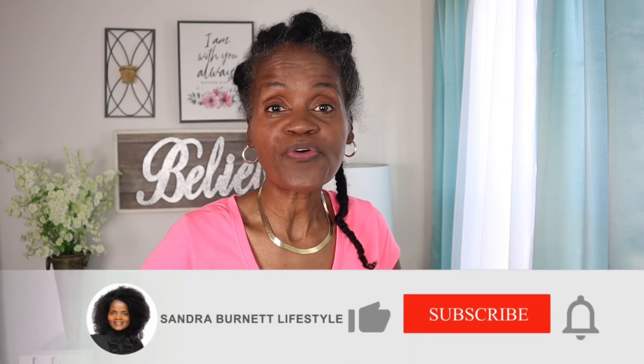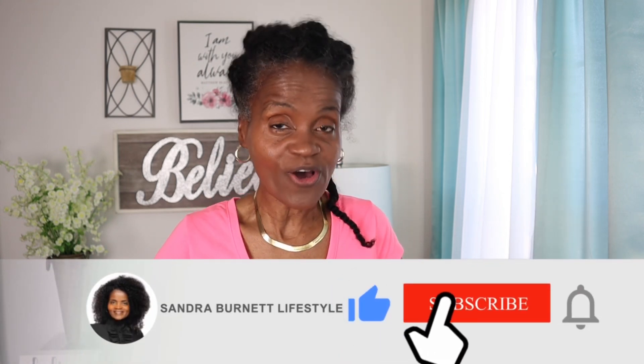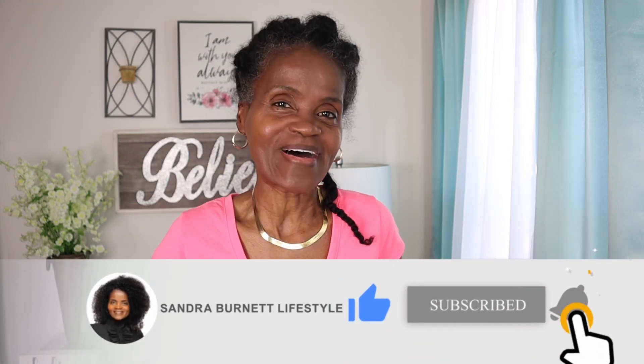So you need to watch this video all the way through because you are helping me. I'm also going to talk a little bit about the hair challenge. Make sure you subscribe to my channel, click that notification button so that you can be notified when I post new videos, and give me those thumbs up. Keep those comments coming. Now let's get busy.